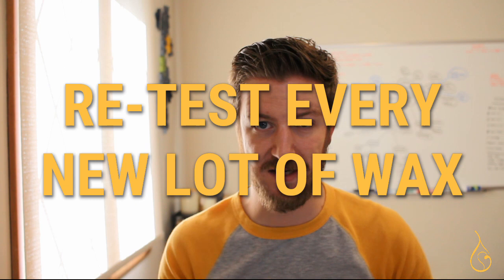That tip feeds into my next one — number four — which is to retest new lots of wax when you get them to make sure they haven't changed. We tend to assume wax is constant, and that's actually one of the worst assumptions you can make in candle making. The baseline wick will tell you if a new lot of wax has changed.